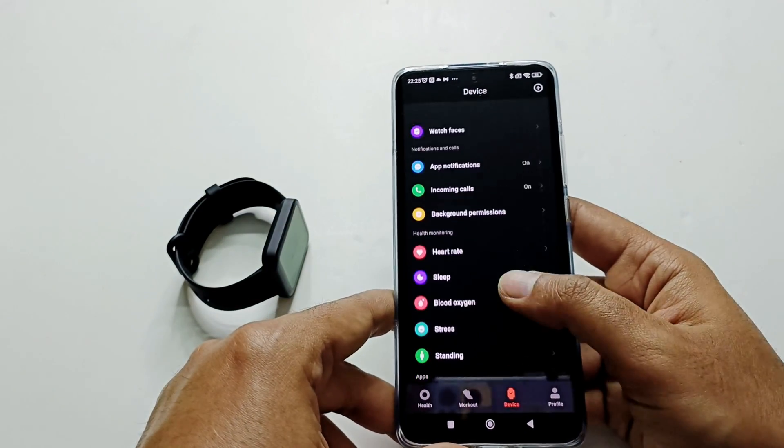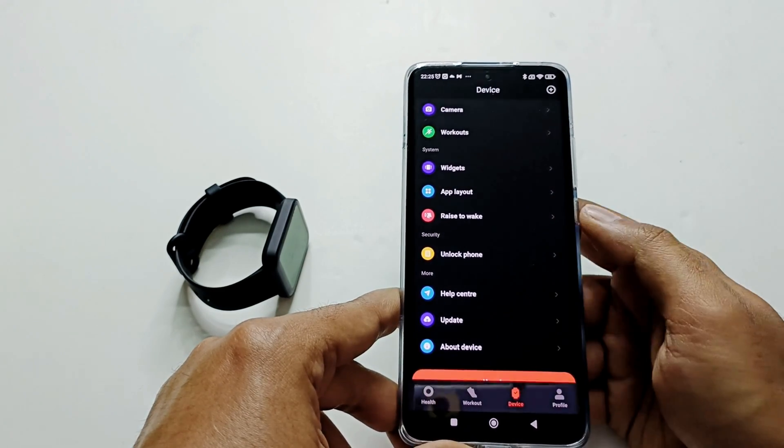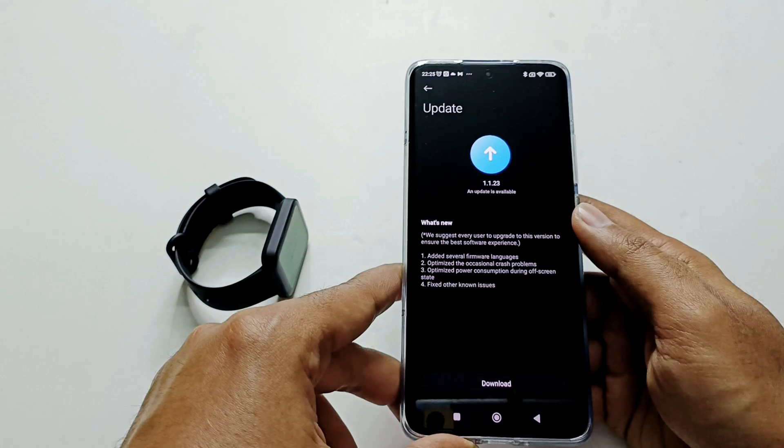Now what you have to do is go down to the bottom and here you will find an option called Update. Just tap on it and then it will start checking whether any software update is available or not. You can see there is one available for my PocoWatch here.